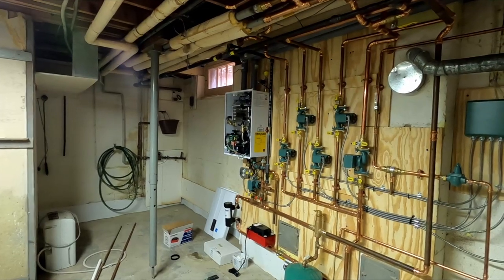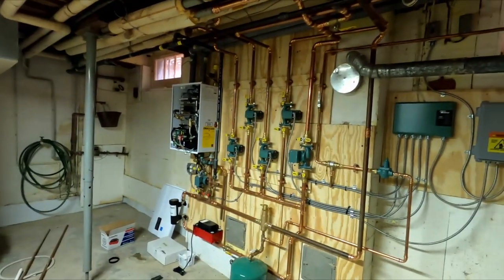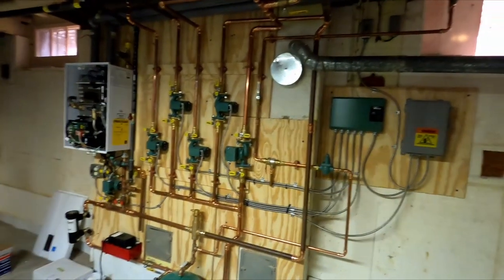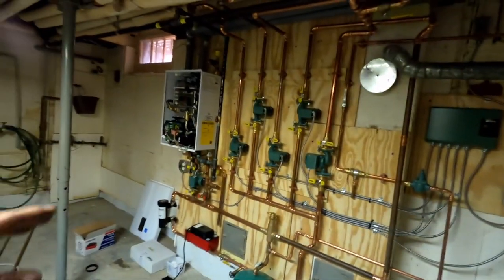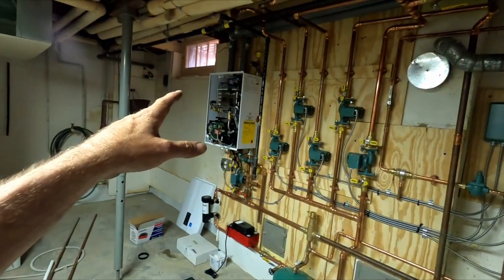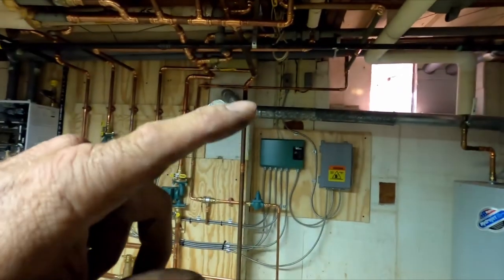The installer did that a bit goofy, but whatever — it works. What we did is we took the old boiler out, put the Navian on the wall, and vented it out.